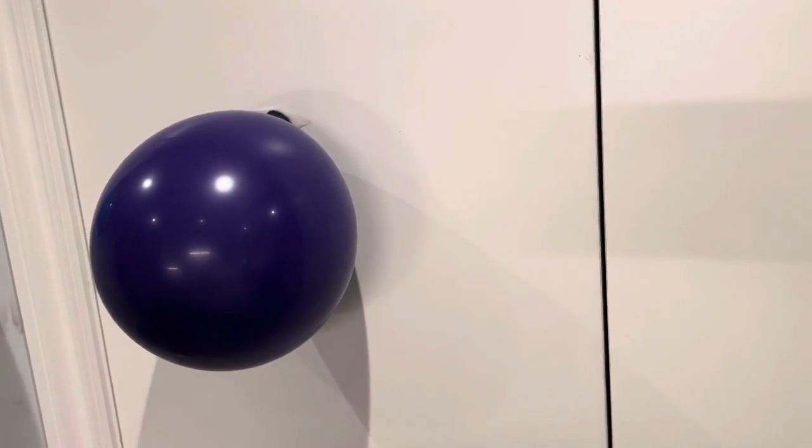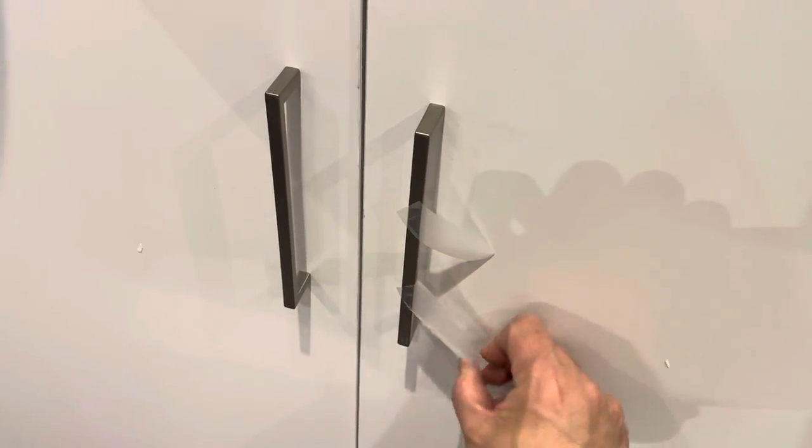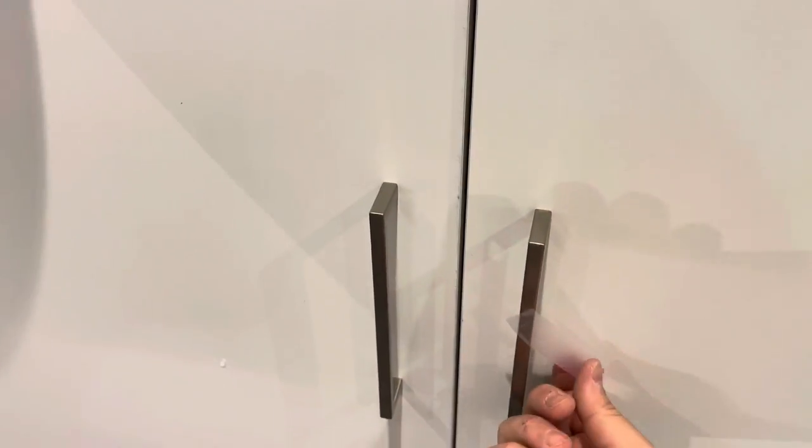This is not permanent — it's not going to last for months — but you'll get away with it for a day to a couple of days. You can always use longer pieces of tape to be more sure. This piece of tape goes perpendicular to the other — left and right is horizontal, up and down is vertical. The last piece goes the same way, and that balloon should be good for at least a few days.